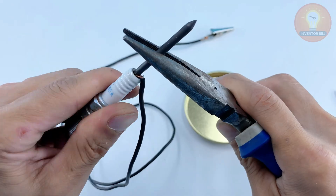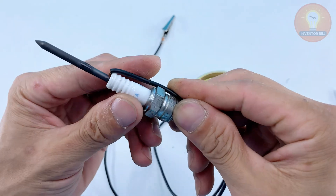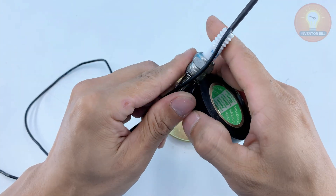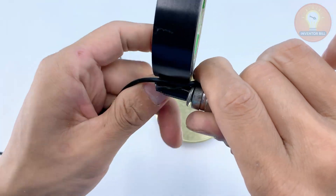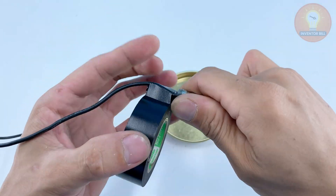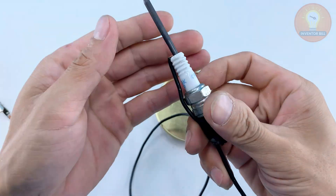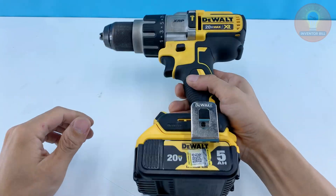Next, grab two short electrical wires with alligator clips at the ends. Strip a bit of insulation from the other side so the copper is exposed. One wire will connect to the metal body of the spark plug — this will serve as the negative terminal. The other wire connects directly to the graphite tip — this is your positive terminal. Secure both wires firmly with electrical tape so nothing comes loose while you're working. What you've just built is the core of your homemade soldering iron: sturdy, efficient, and ready to handle small welding or soldering jobs. Not bad for a few leftover parts, right?